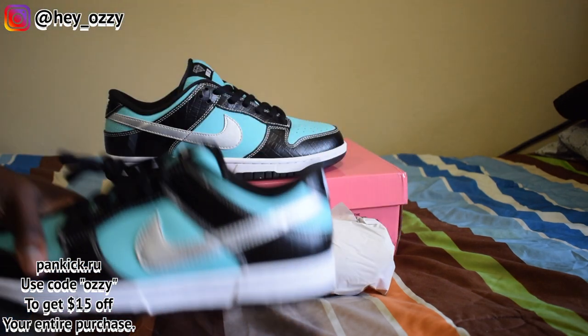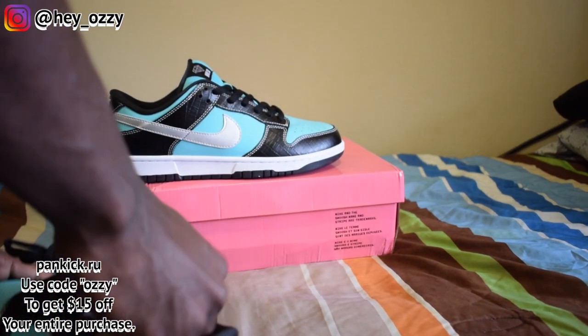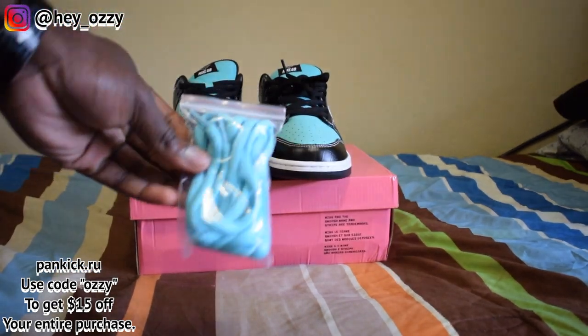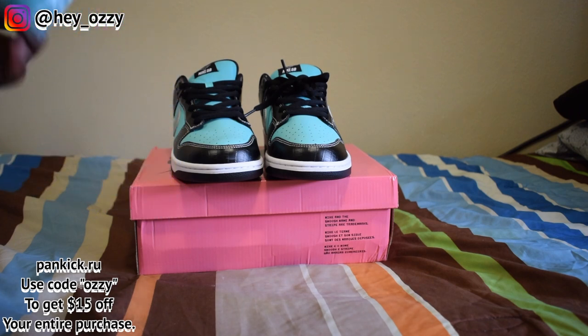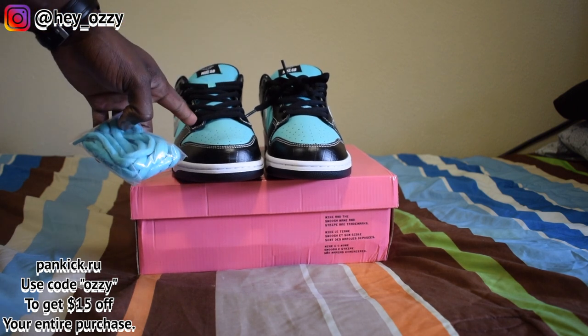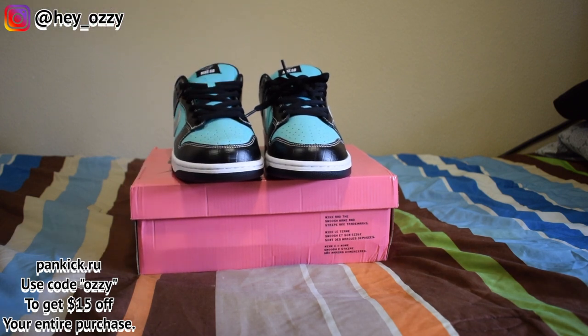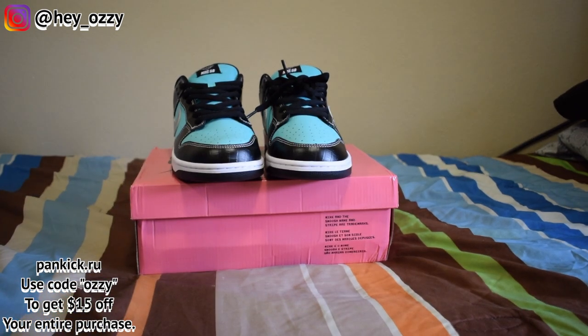These shoes are really nice. The quality is incredible. You guys go ahead and leave a comment down below — what color laces would you choose? Would you do the Tiffany blue laces for both shoes or would you do the black laces? Usually I choose the colored laces that match the tongue. The black complements it very well because the eyelets are black, but the tongue is Tiffany blue. For the on-feet portion of the video I'm going to have one shoe black and one shoe Tiffany blue so you guys can decide.